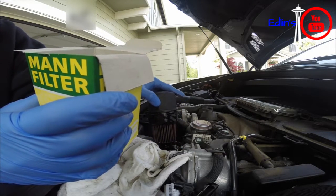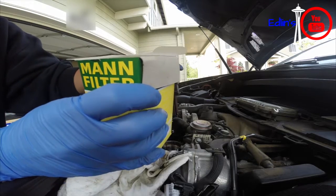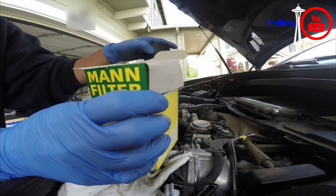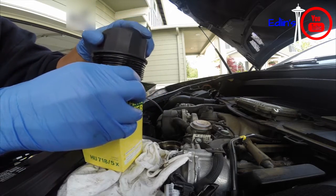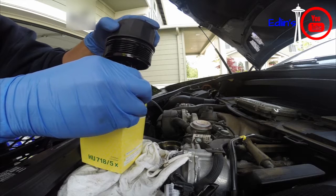Alright, here's the old oil filter. As you can see there's not much dripping of oil at all — it's all drained. Just put it in here and give it a couple twists to remove the oil filter itself.